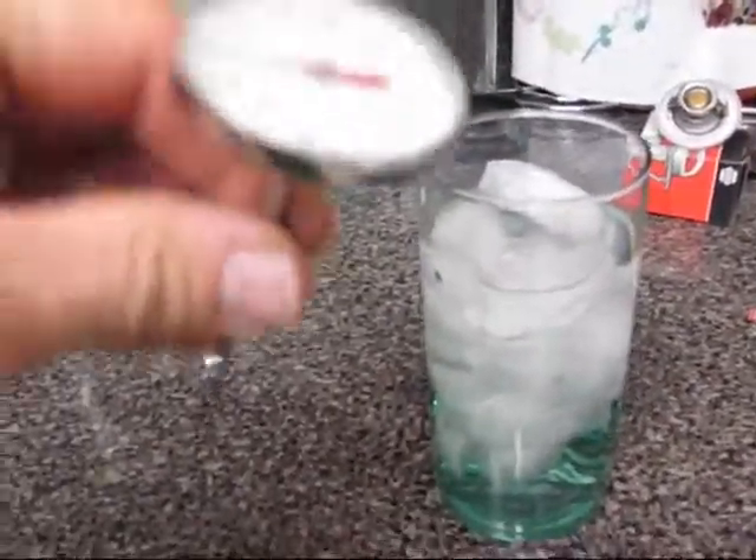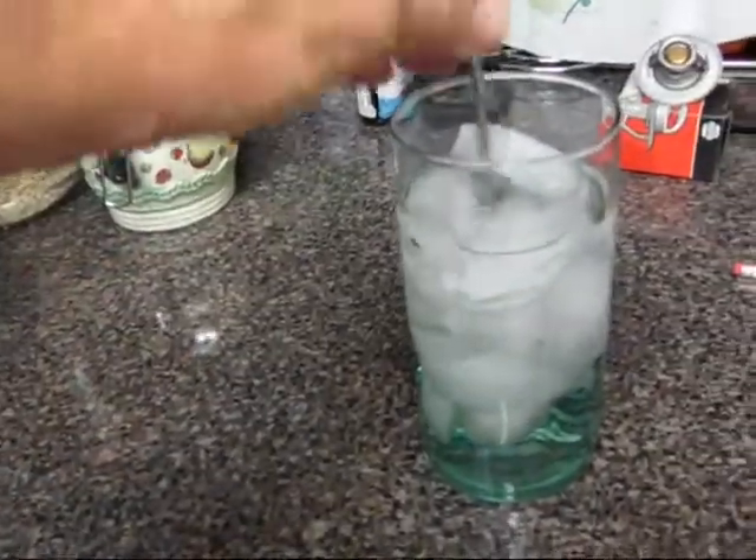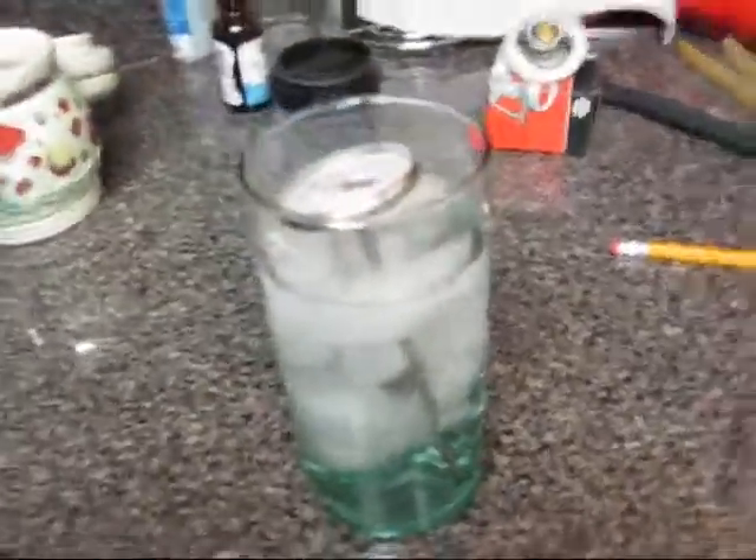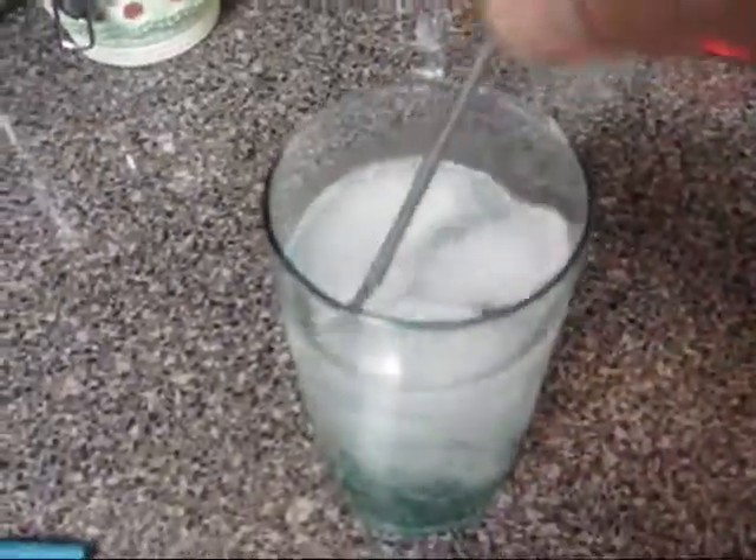These pocket thermometers — almost all of them are adjustable — and we'll show you how to do that at the end of the video. So here we go, I'll make a spot for it and stick it in the glass, and now it should read 32. If it doesn't, then we adjust it back down.